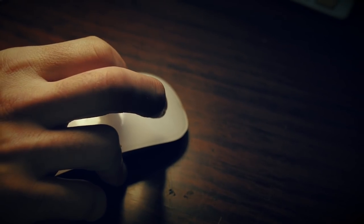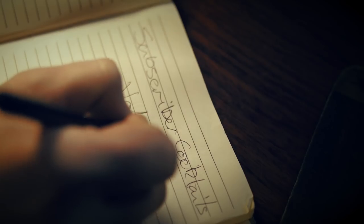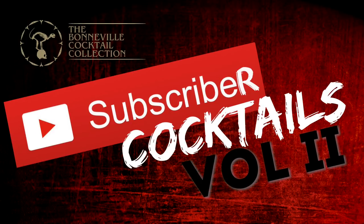Thank you so much — without your comments and your engagement we just wouldn't bother doing this. It's taken us days to get through all of them, to whittle it down to five that we think are good enough to put in this video. In fact, the quality was so great we could have done 20. So without any further ado, here is Subscriber Cocktails Volume Two.